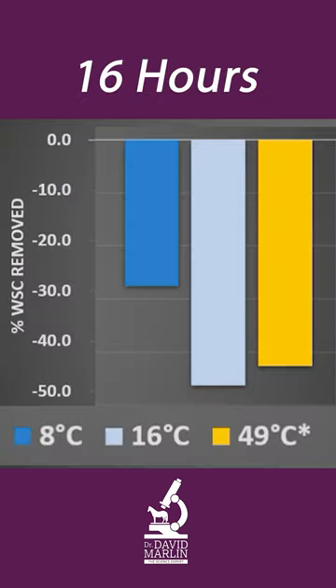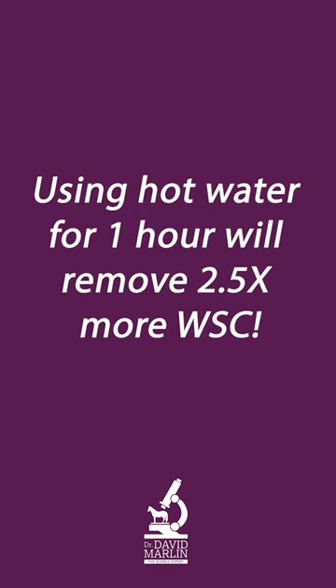And in fact, you have to soak for about 16 hours to remove a significant amount of the water-soluble carbohydrate from hay when the water is cold. Using hot water for one hour in winter will remove two and a half times more water-soluble carbohydrate.